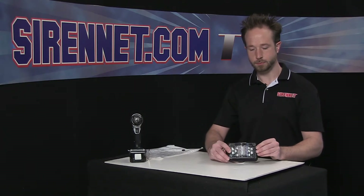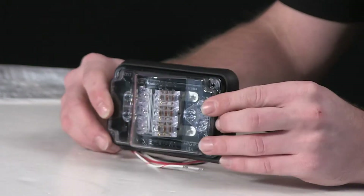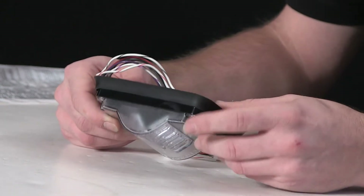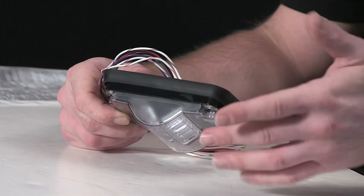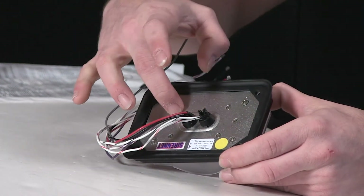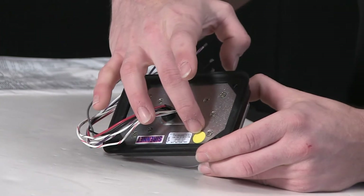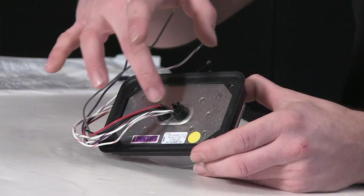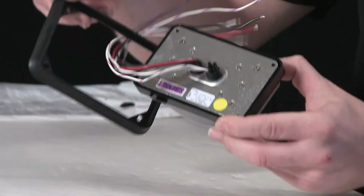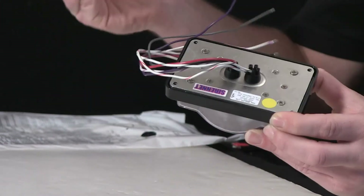As you can see, nice footprint. From the top here, get a nice view of the V component inside. On the back here, aluminum housing, yellow Gore-Tex breather, two pigtail inlets, rubber gasket to assist in the mounting.